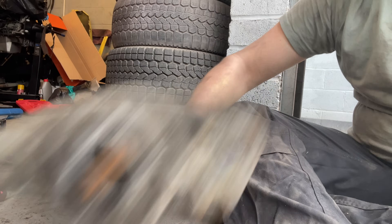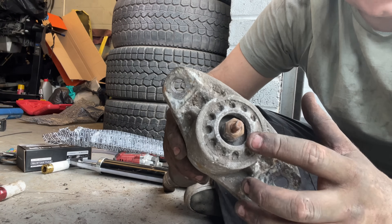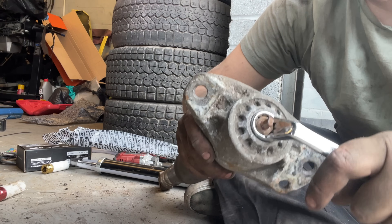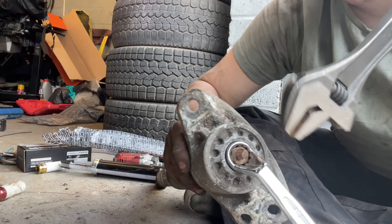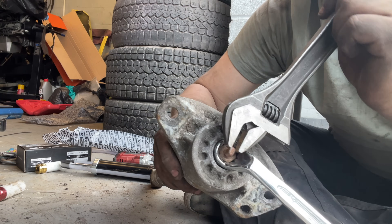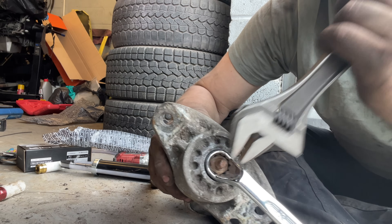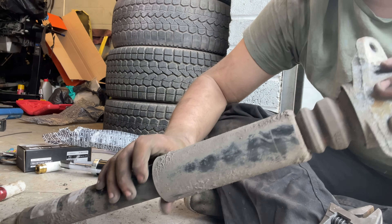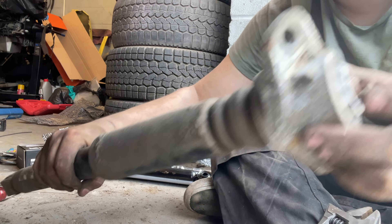To change the top mount on these there's a nut inside on the top mount - you need a 16 mil gooseneck to go inside and bite the nut, and then you need a spanner or some form of pliers to grab onto the top of the strut because that will want to spin. You need to hold that while spinning the nut to take this off, so you can move the plastic and the bump stop away from the old rebound and stick the new one on.